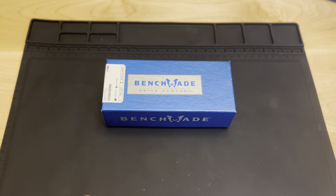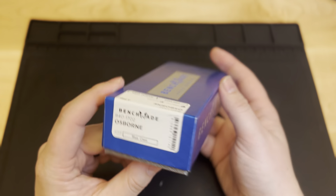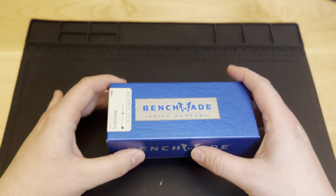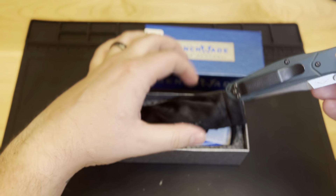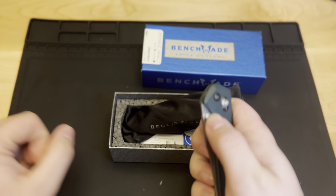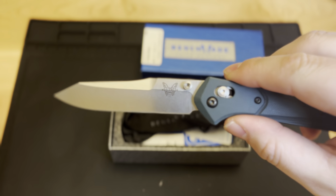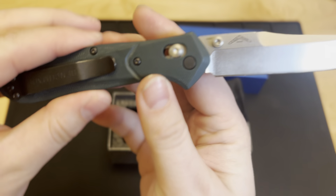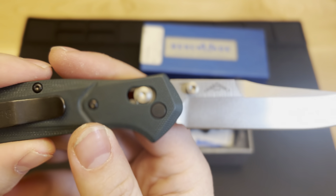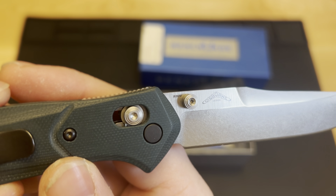So in honor of my first knife that I really loved and still carry to this day, I wanted to go ahead and give away a Benchmade Osborne 940. We have a brand new Benchmade Osborne 940 that we're going to give away to someone from this channel. All you got to do is like and subscribe our channel, and you will be entered in to win this Osborne.